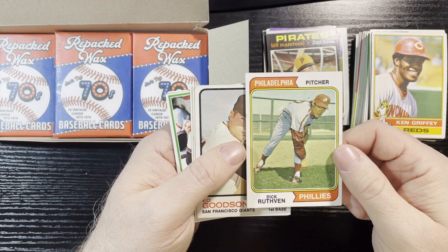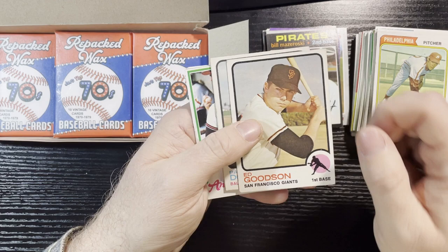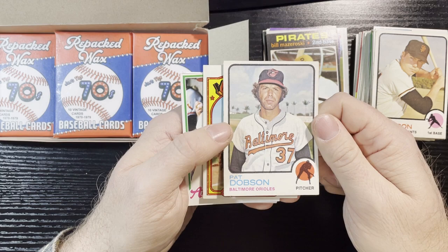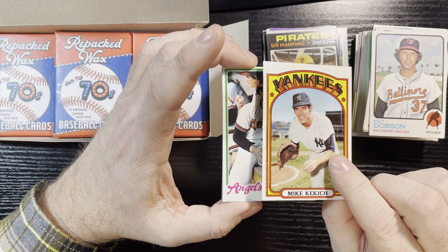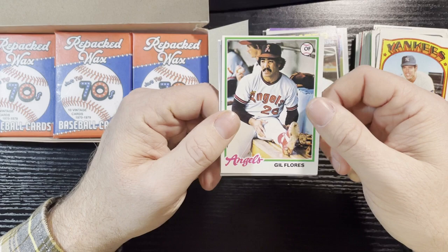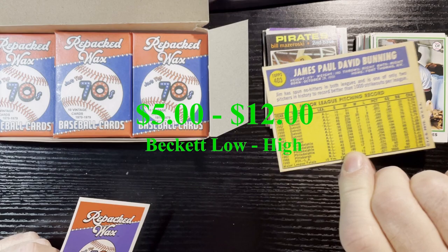1974 Philadelphia Phillies Dick Ruthven — not in good shape, crease and something going on there. Ed Goodson 1973 — that's a low numbered one, rough corners. 1973 Pat Dobson — really bad corner, low numbered. 1972 Mike Kekich, New York Yankees — all centered and in good shape actually, number 138; I'll have to check if I have him. 1978 Gil Flores. Last one: 1970 pitcher Jim Bunning — decent star, good shape, number 403. That card might have a little value.